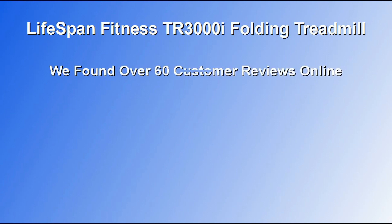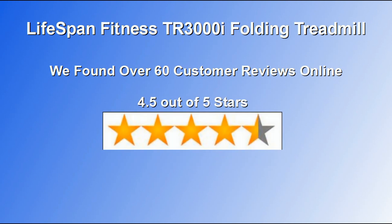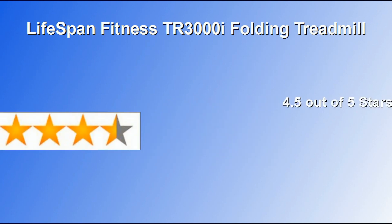When researching this treadmill, we found over 60 customer reviews online, and the reviews are very strong. This treadmill received an average user rating of 4.5 out of a possible five stars.